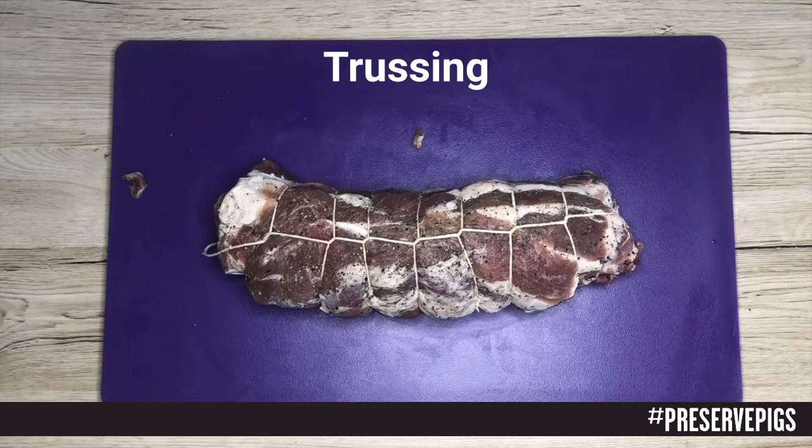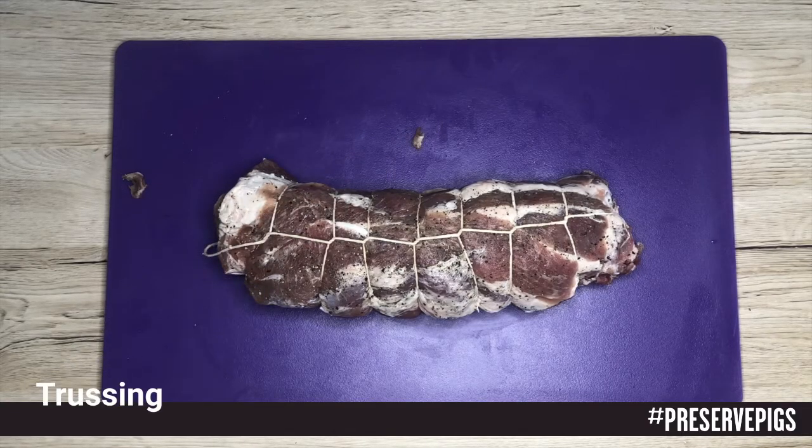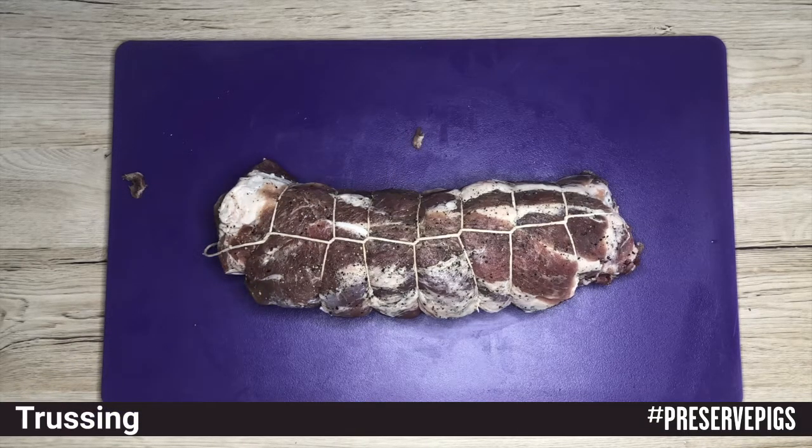In this short video I am going to talk about trussing. Trussing is essentially the art of tying a cut of meat, and the reason why we do this is for it to be able to hold its shape. Butchers often do it with roasts, but charcutiers do it so that when we hang the meat it actually holds the shape during the curing process.